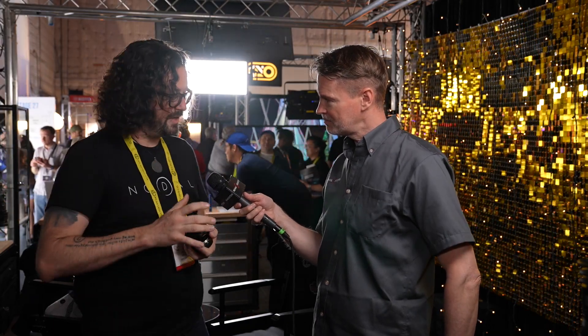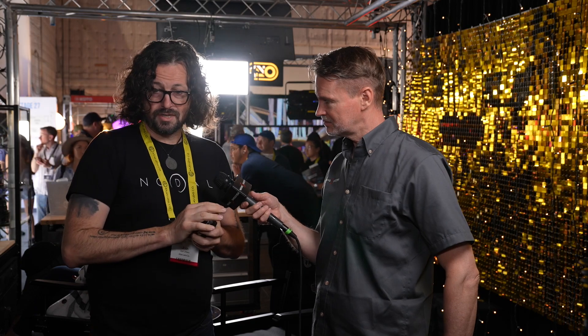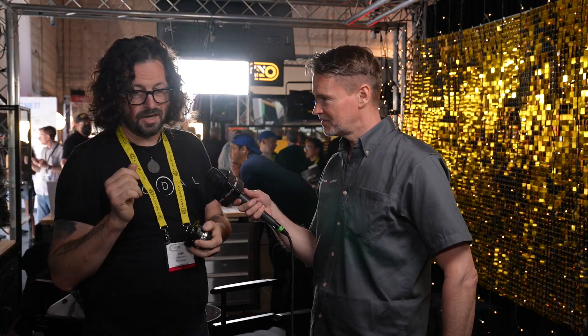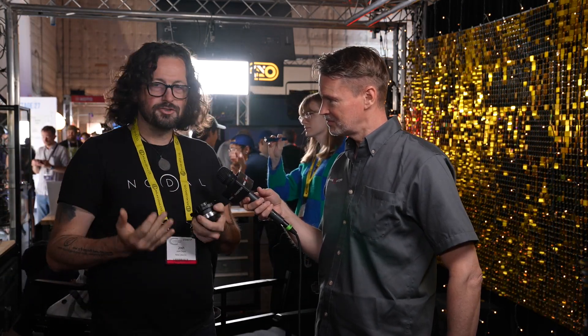And in terms of pricing and availability — this is going to be crowdfunded? Yeah, currently we're crowdfunding on Indiegogo. Our crowdfunding pre-order price is $799. We have coupons here to give a little bit more off at CineGear. And then the retail price, we're looking at between $900 and $950, somewhere in that ballpark.